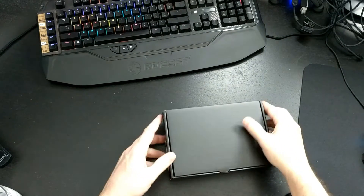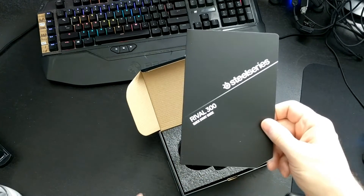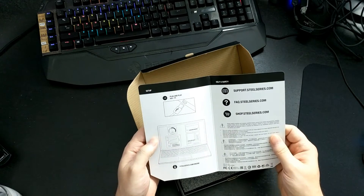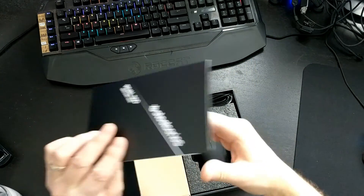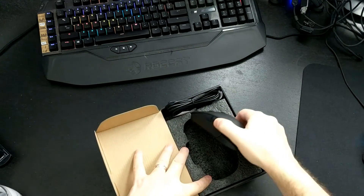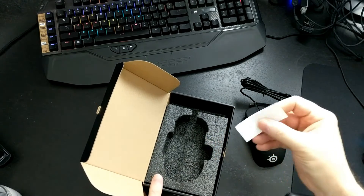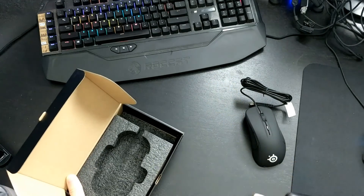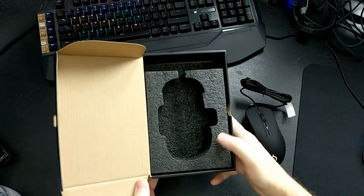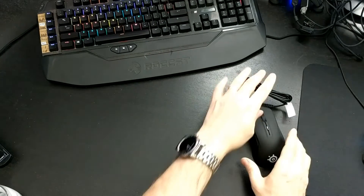Let's open this up and see what's in the box. You've got a booklet, the Rival 300 quick-start guide, plug-and-play info, and a support tray to protect the mouse in the packaging — I think that's pretty smart. There are also SteelSeries stickers, which I always like for showing off. Nothing else in the box, but it's very well protected — probably the best mouse packaging I've seen.